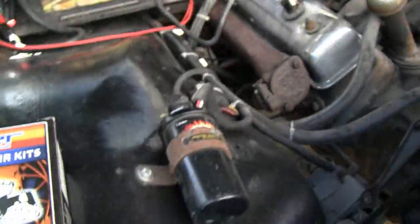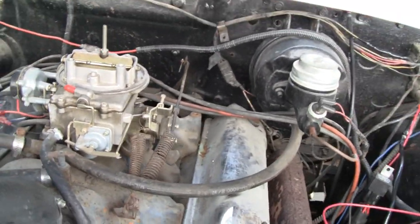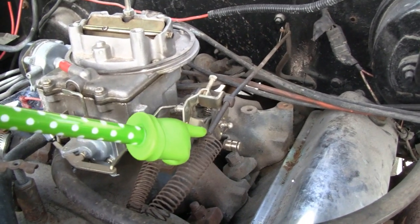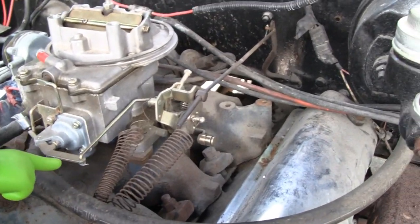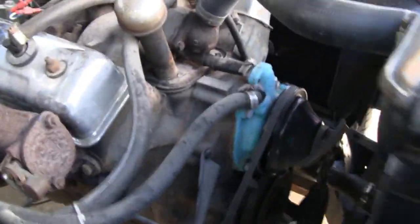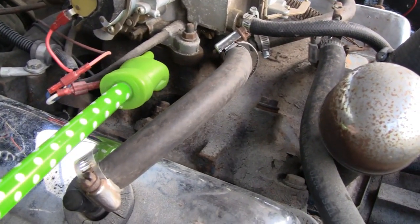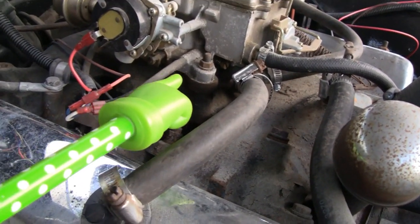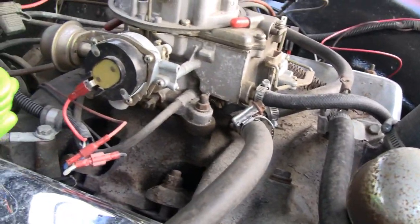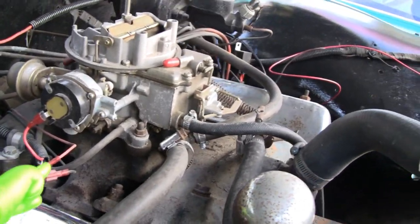I turned the camera on so I can videotape how it goes back together. It looks like only four bolts, and we've got three springs — one holding this, one holding that. We have the gas line going in the front, an electric choke over here wired up, and a vacuum hose that looks like it goes to the distributor. And I think I do see a vacuum hose in the back too.